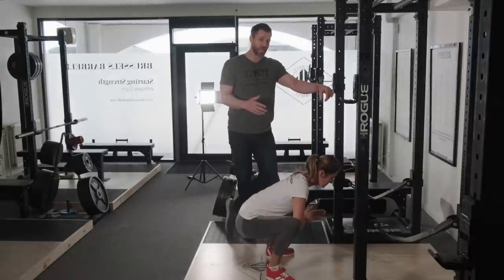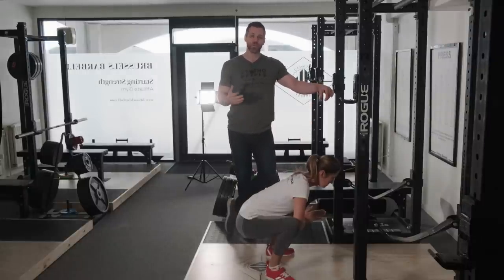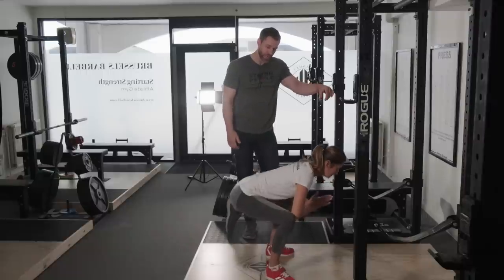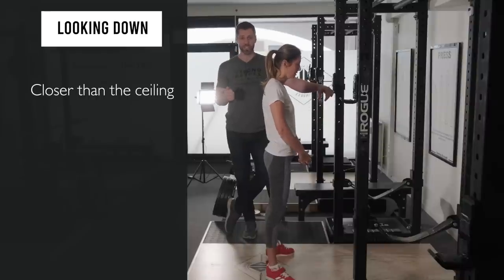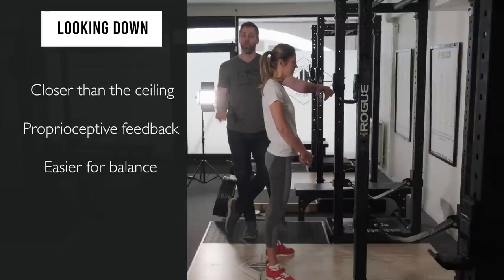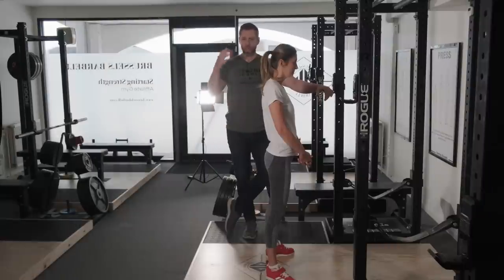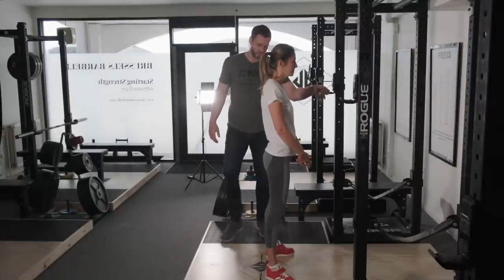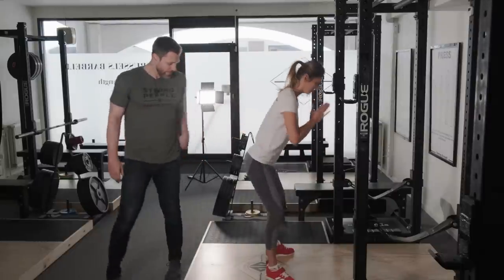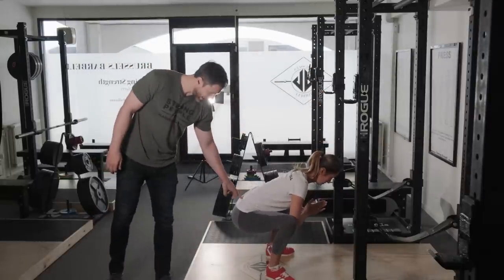I'll show later what happens when she lifts her head up — this kills the squat. Looking down provides a spot on the floor that gives proprioceptive feedback and is way easier for balance when you're driving your hips out of the bottom. All that 'look up to go up' nonsense — throw it away. We're going to learn how to do this right. So go ahead and squat again, eyes on the floor, a little deeper than that.